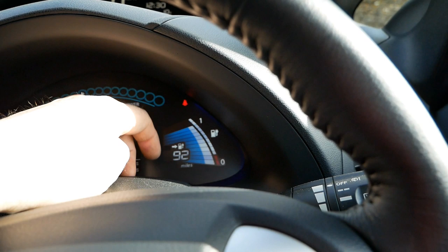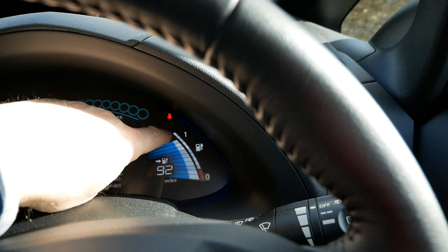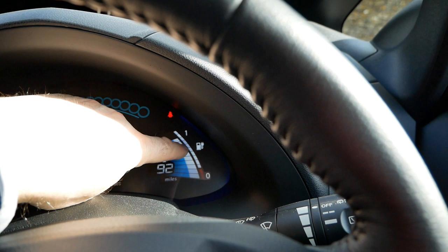The little bars on the far side show your battery state of health. You've got 12 bars — 12 out of 12 means your battery is good, and as the battery degrades slowly these drop. On the other side is your battery temperature.